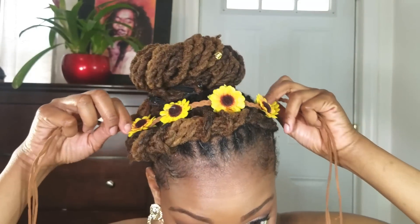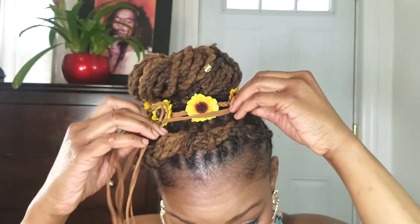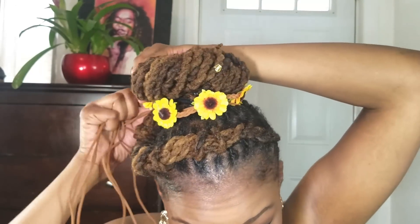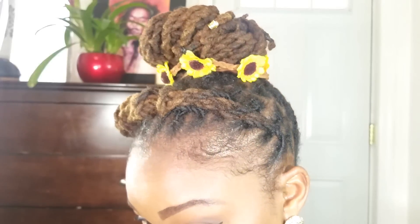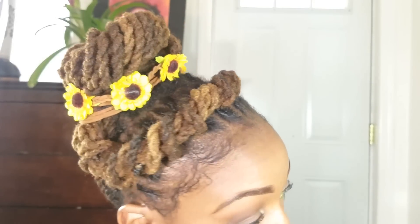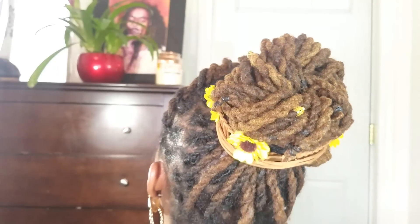I didn't like the way the black hair tie was showing, so I applied a flower crown around the bun to hide it. It also provides a very cute springtime/summertime vibe. I hope you guys enjoyed this — that concludes the video! This was a really quick updo. I'll talk to you guys in my next video, bye!